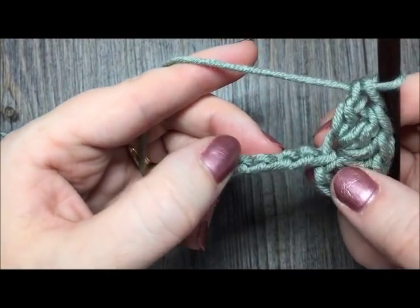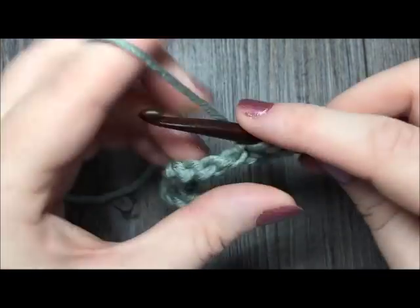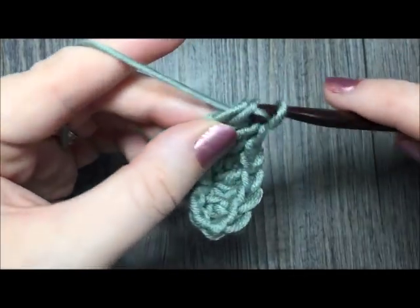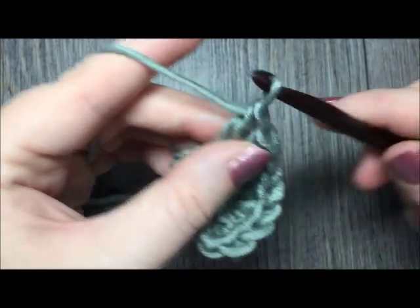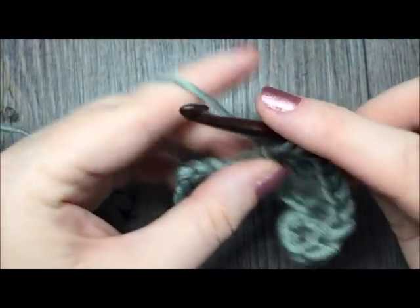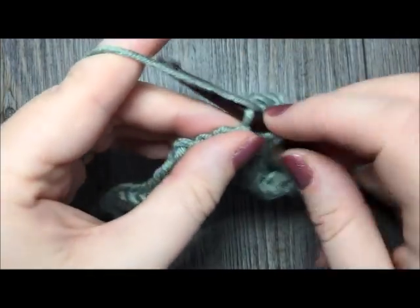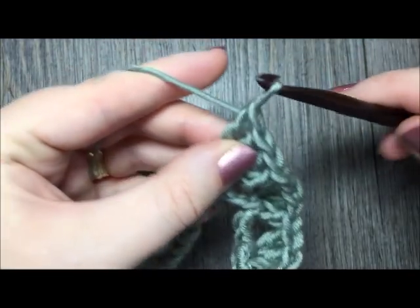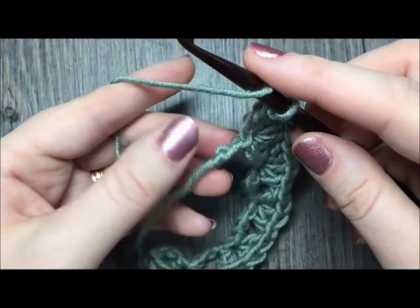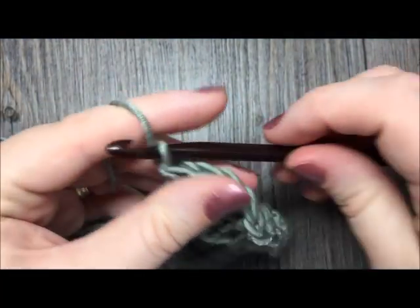Next, you will skip 3 chains and work 4 double crochet stitches in the next chain. You will repeat that all the way across to the end — skip the next 3 chains and work 4 double crochet stitches in the next chain. In row 1, once you come to your final 2 chains, you're simply going to place 1 double crochet stitch in that final chain. And that is the end of row 1.